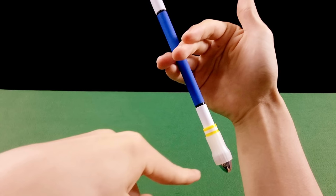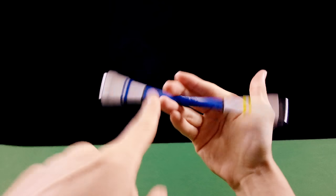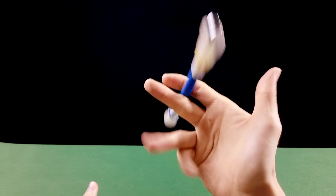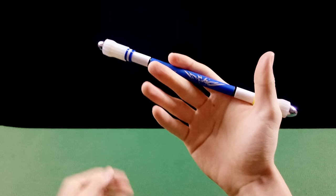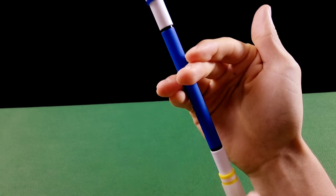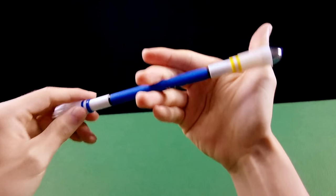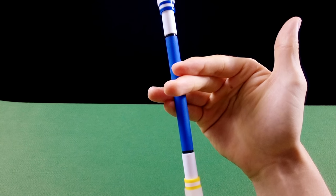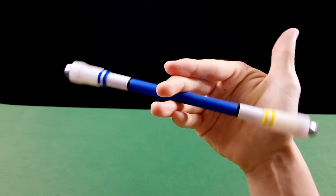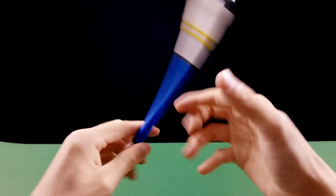Desce, e quando ela estiver quase encostando no dedo mínimo, você estende os dedos. Se você fizer isso rapidinho, você vai pegar o giro. Agora vamos misturar o giro com a troca de dedo. Você vai fazer o giro e ao mesmo tempo trocar os dedos. Desce, quando chegar lá embaixo estende e troca de dedo — bate a parte de trás do dedo na caneta.